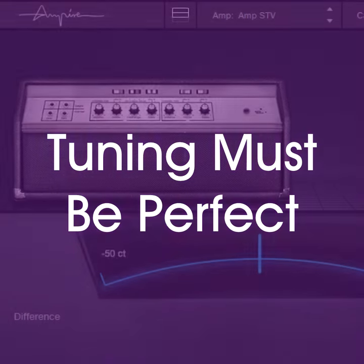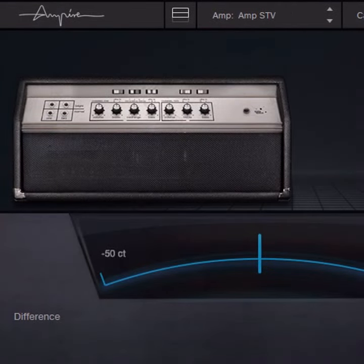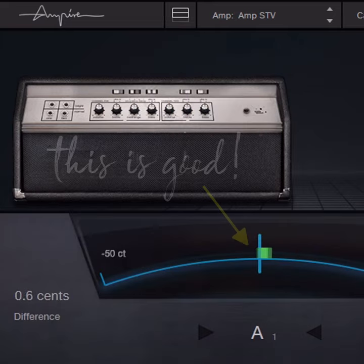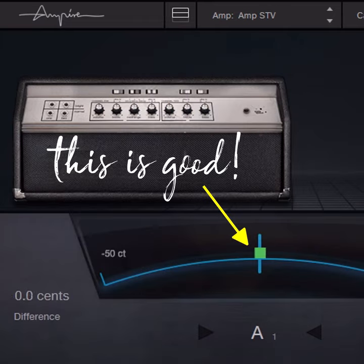Tip 1: Tuning must be perfect. If the bass foundation is out of tune, the beat frequencies when the harmonics combine with other instruments are like audio kryptonite and weaken the entire mix. Beats within the bass itself are even worse.